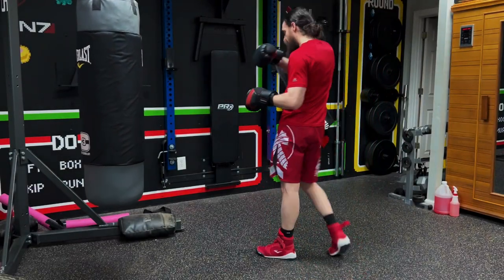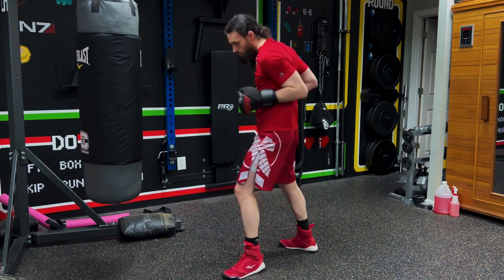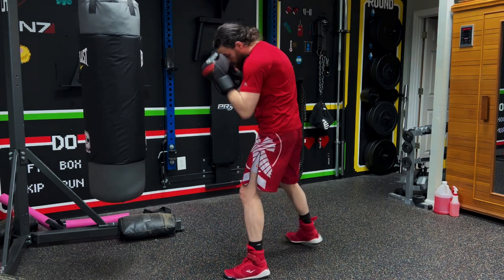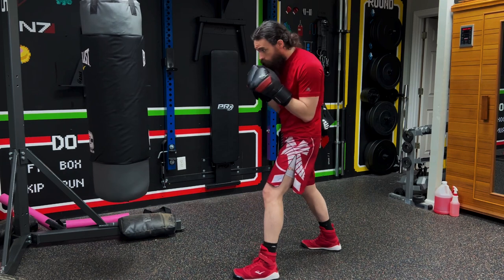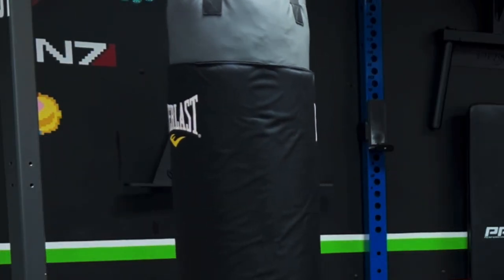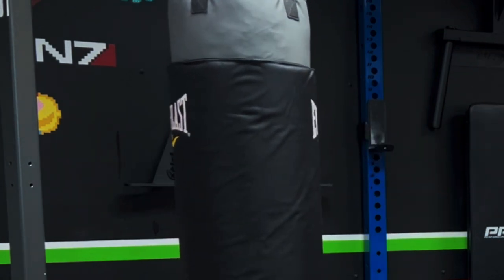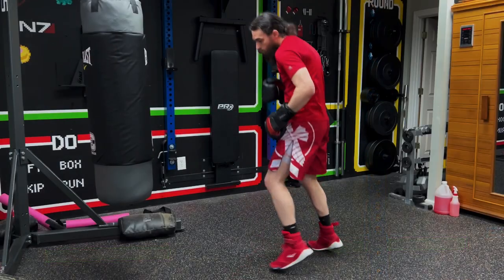All right, we are here ready to work with a heavy bag workout. This is going to be four rounds and we're going to have one series of combos for every round, building them up as we go along. Even though I'm doing this workout on the heavy bag, you can absolutely do these shadow boxing as well — you don't need any equipment, you don't need a bag, you can do this wherever.